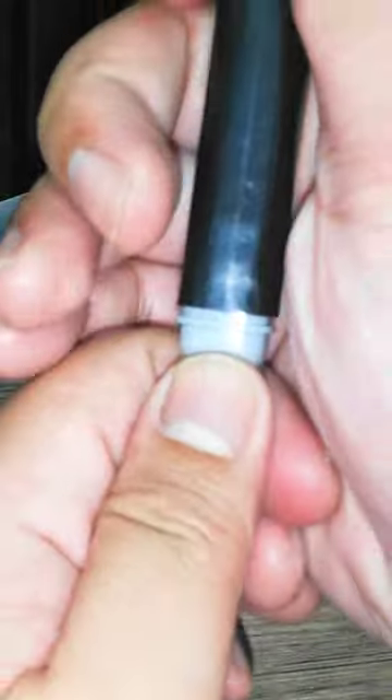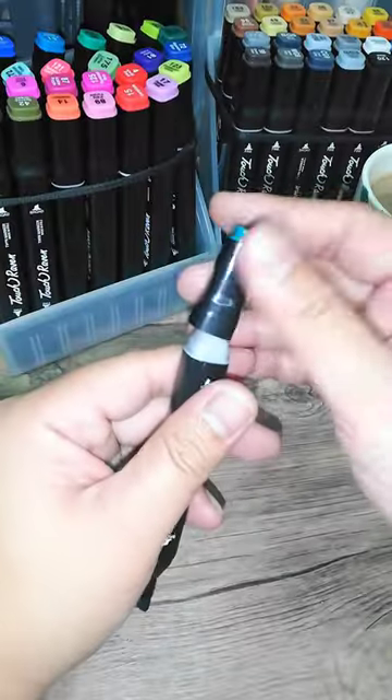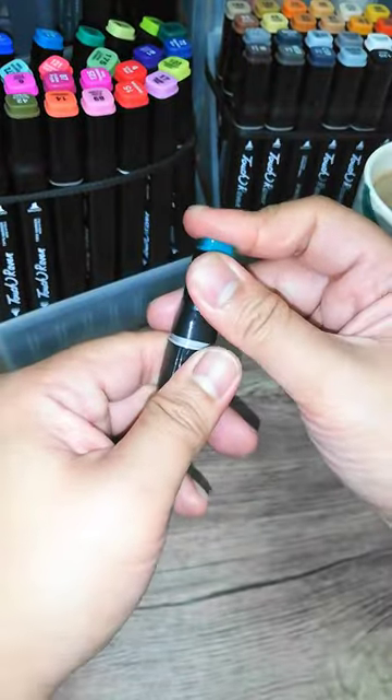Remember to push in the cap completely — you should hear it click. Now let's put in both end caps.